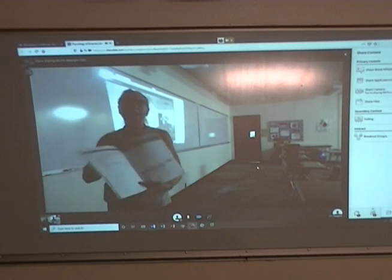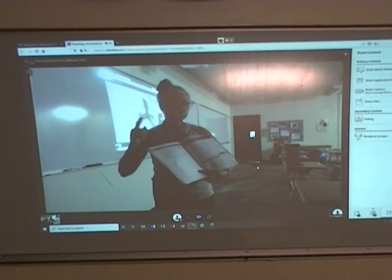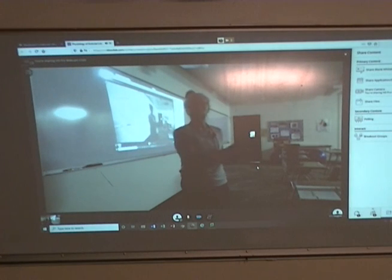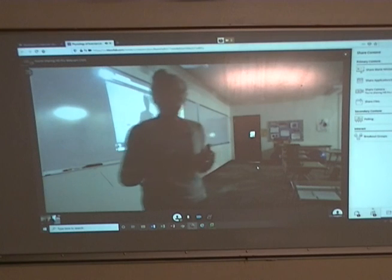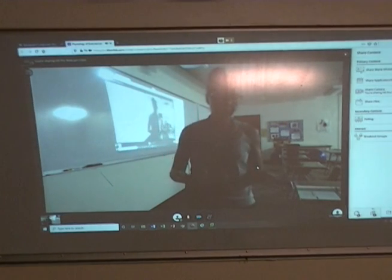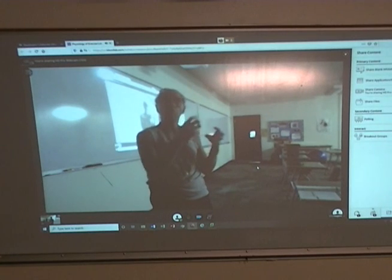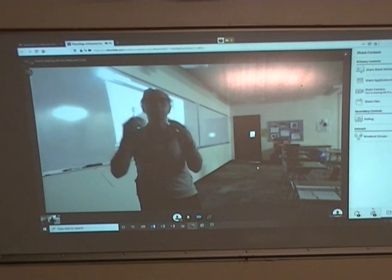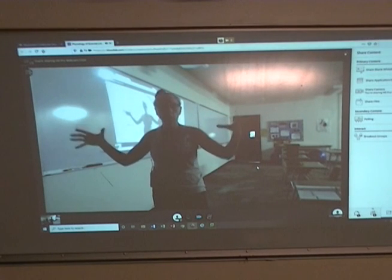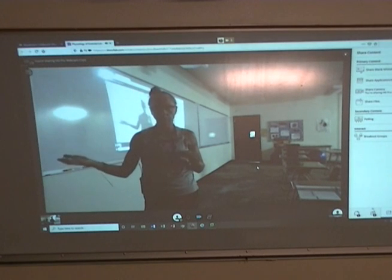At the end of each lab there's a header bar that says 'extension activities.' You are not required to complete the extension activity to get the grade for the lab. However, if you have the time and the interest, I would encourage you to complete the extension activities when and where you can, because the more you play with the data and the idea of the lab, the better you will understand it and know how to use it. The extension activities are useful from a knowledge-based point of view, but you don't have to complete them — just take a photo, turn it into a PDF, and download it into Blackboard.